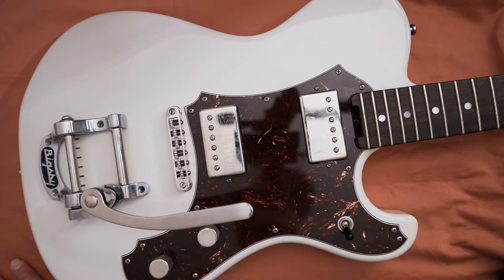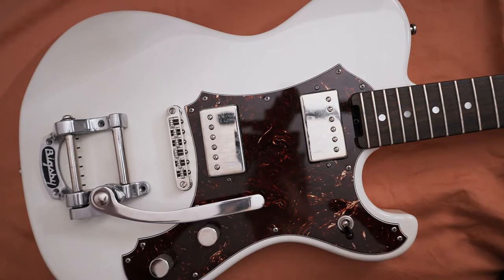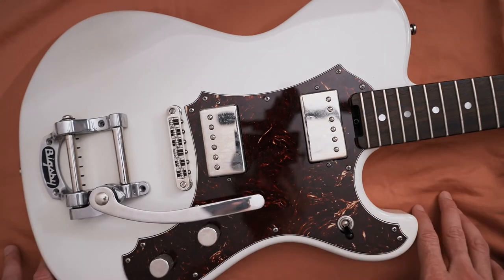Typically when you're having tuning issues on a guitar, it's either your nut, your tuners, your bridge, or if you have a tremolo system like a Bigsby, it could also be something there. On this guitar I'm almost certain the tuners and the nut are okay, so I'm feeling like the issue is possibly in the bridge or the Bigsby.